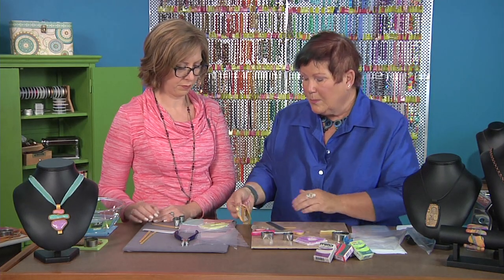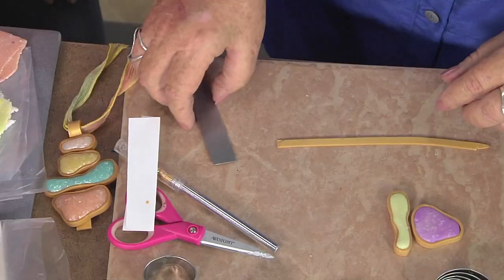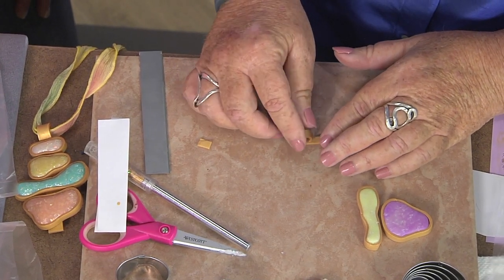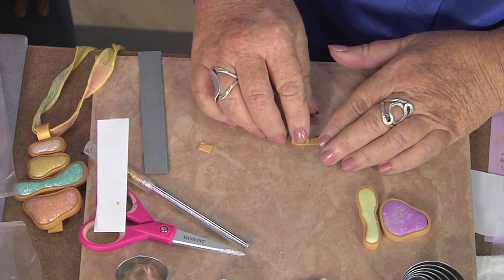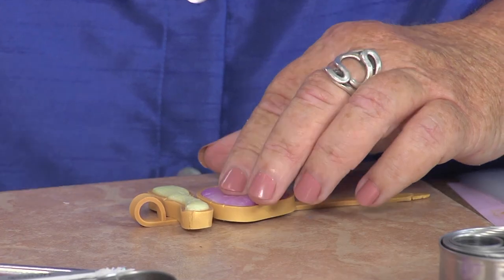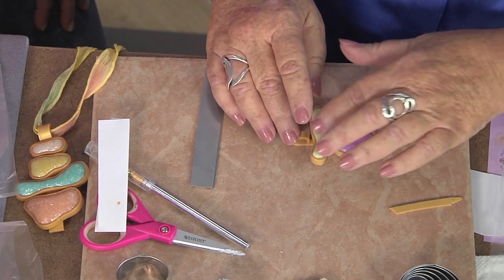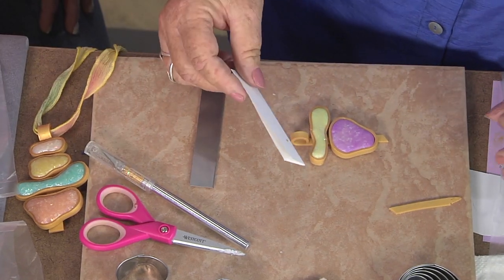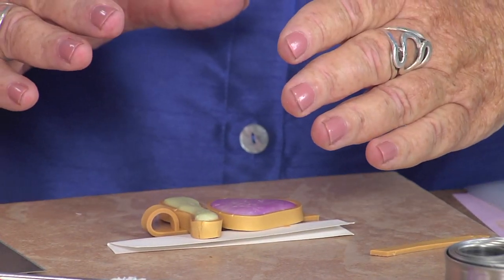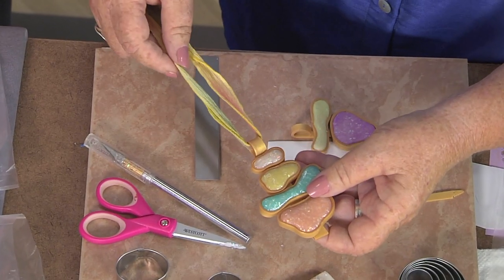Now we're going to mount it. I do a very simple bail mount — it's literally a strip of clay with a loop formed in it. I have a thicker piece of clay, trim it to give a straight edge, and gently roll it over to create a loop. Once I have the loop in place, I position my pieces on here. Before baking, I take an index card, cut and fold it, and slide it on either side to support the pieces so they don't slump during baking. Once it's baked, I can put my cord through and I'm good to go.